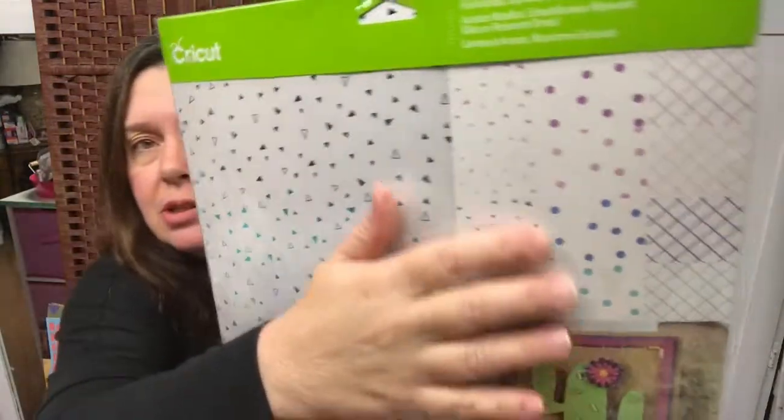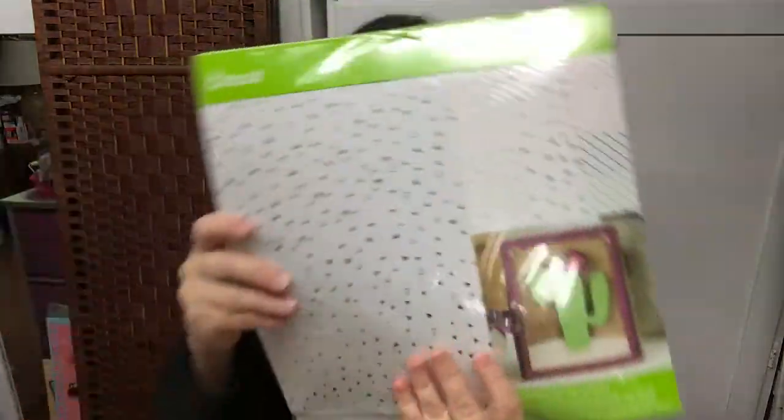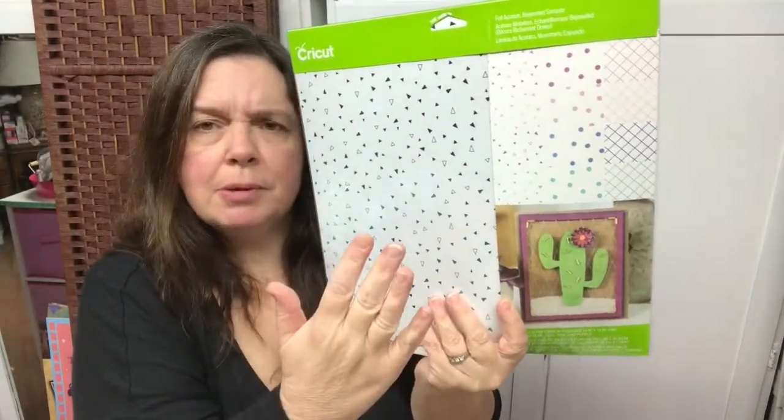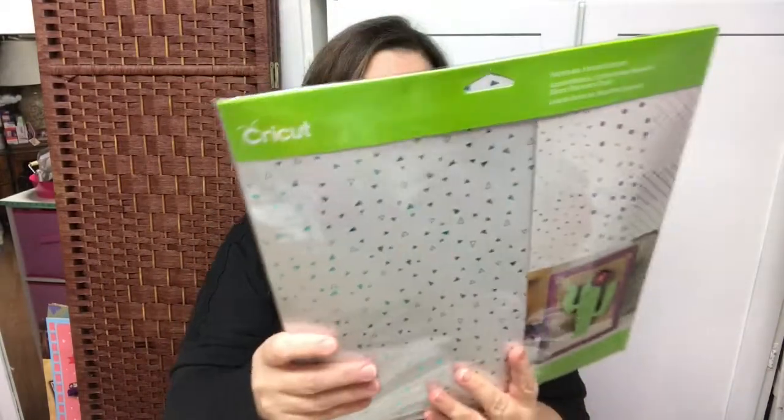Here's another foil acetate — the bejeweled sampler. Same principle as before, but in different colors. Very lovely. This makes for lovely card overlays, scrapbook page overlays, planner overlays — even as page dividers and dashboards. So many things you can do with this.